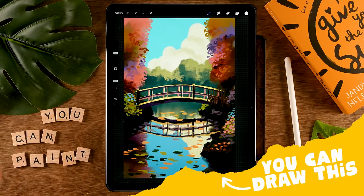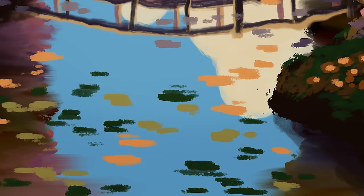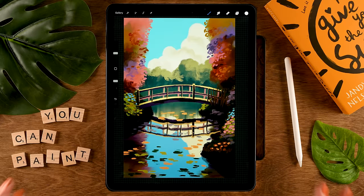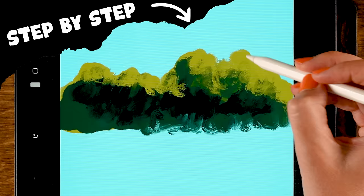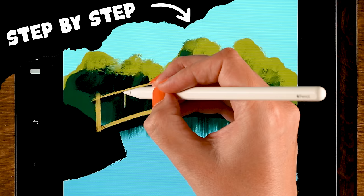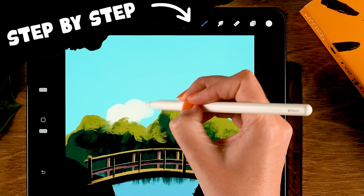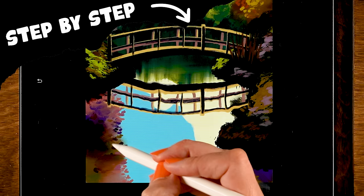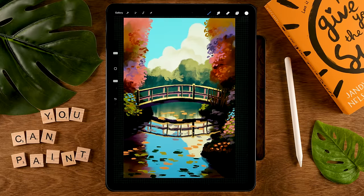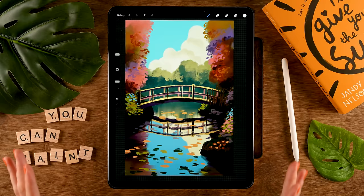You can draw this in Procreate. During this easy Procreate tutorial we are going to create this impressionistic painting, so it's time to let go of perfectionism and create a bunch of loose messy strokes. During this tutorial you won't just learn how to use the brushes already in Procreate to create this painterly effect, but I will also show you techniques on how you can manipulate the colors and contrast in your painting. Since we are creating something expressive and impressionistic, I think this tutorial is a perfect way to relax.